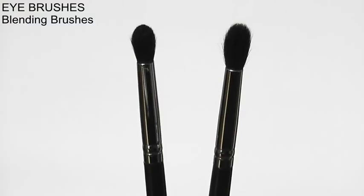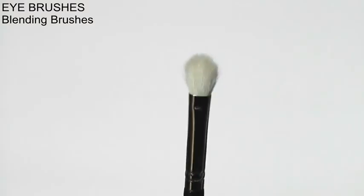Blending brushes will change the way you apply your makeup — they will change it from looking quite good to looking like a pro did it, but it's really just you doing yourself. Every eye makeup look that you do will look even better if you have a blending brush and use the right technique for whatever look you're doing.